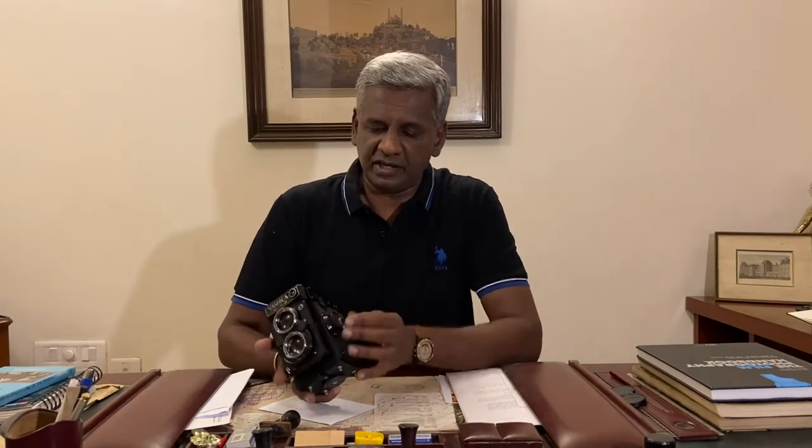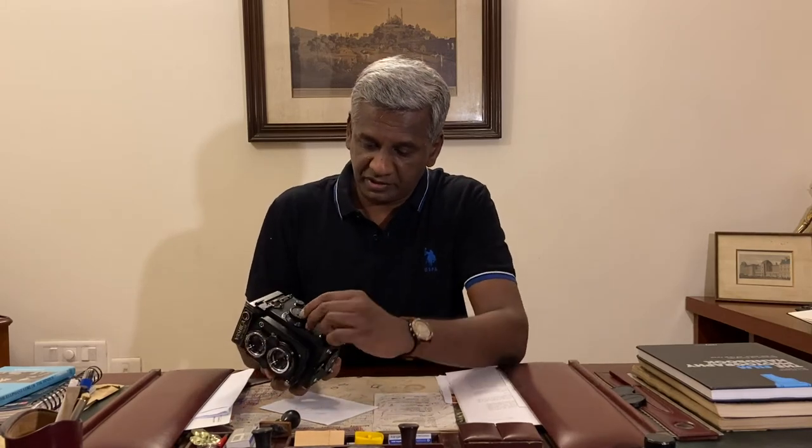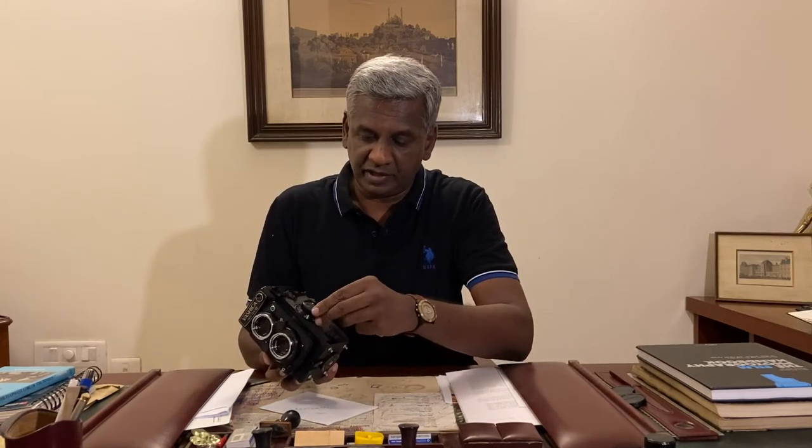On the left-hand side you have a focusing dial, and the minimum focus distance is 1 meter or 3.3 feet. There's also a small disc with a small window that moves around so you know what film you have loaded.